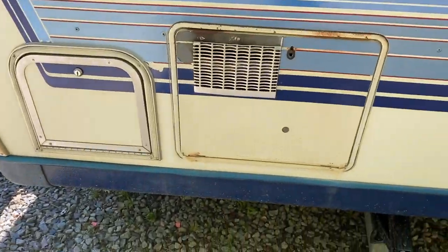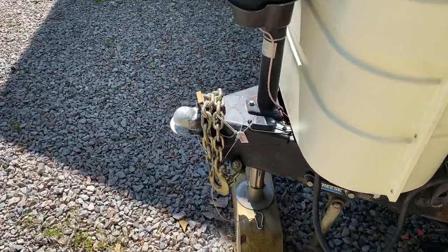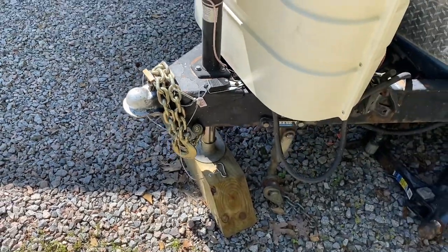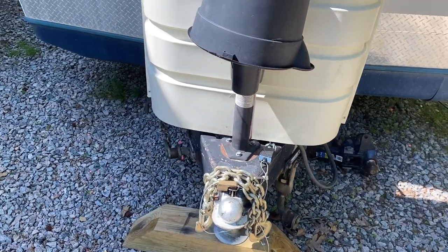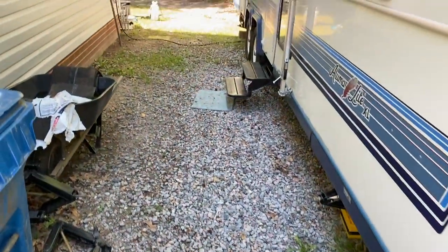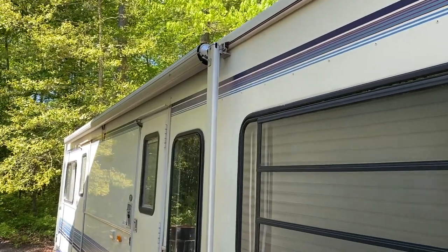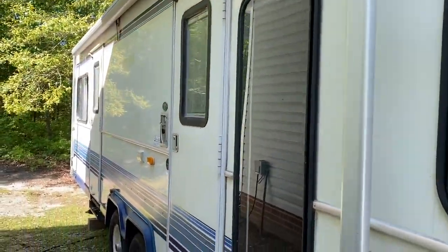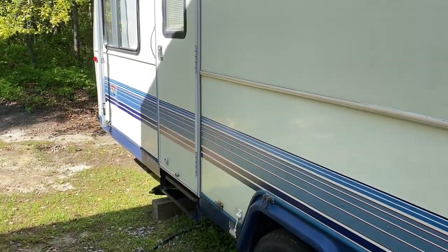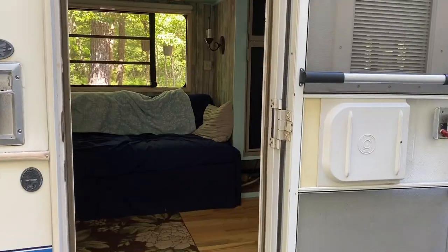The hot water heater works with no issues. We did install a new breakaway switch, and it has an electric jack that was obviously installed afterwards. So let's go inside and I'll show you what we've done to it so far.